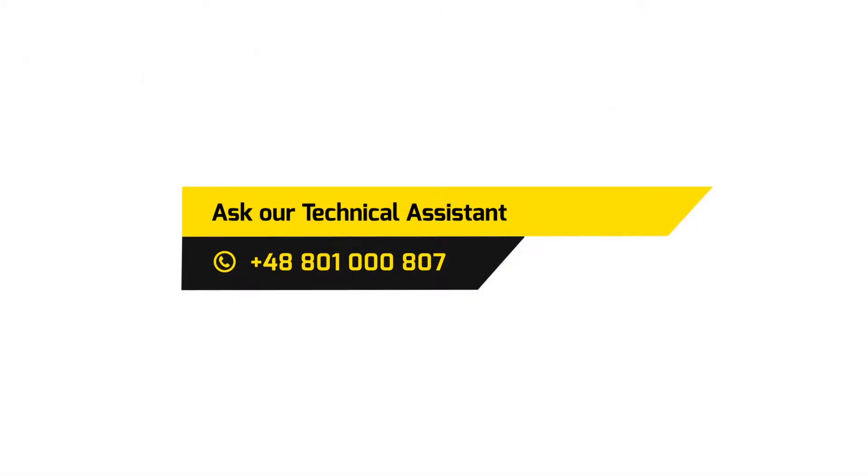If you have any questions, please call Thermano Technical Consultants. Ask our technical assistant at country code 48, 801-000-807.